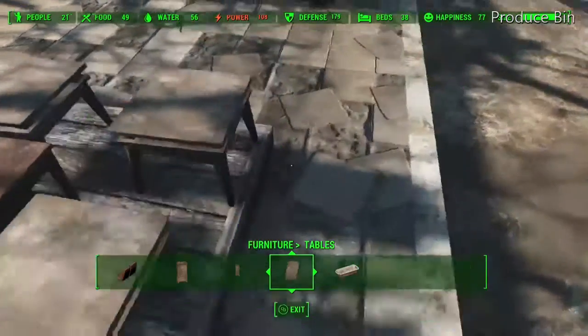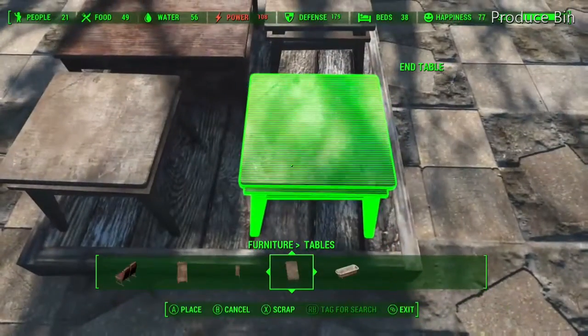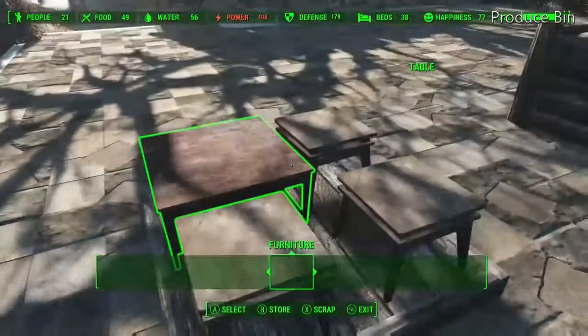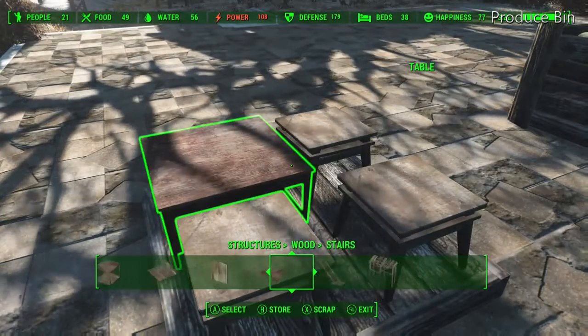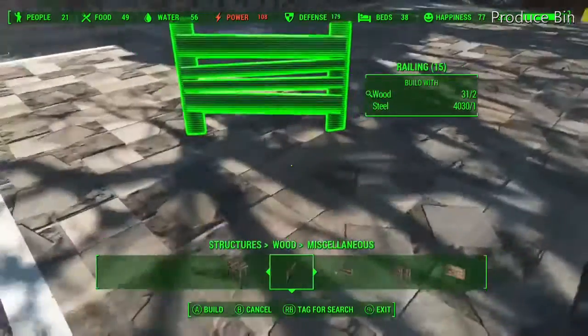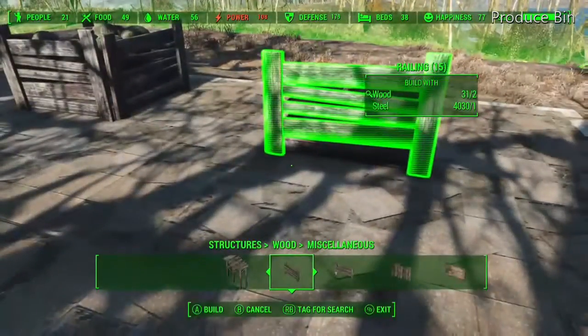But if you want to fill this produce bin with tatoes, corn, or something like that, then you may want to put down some mats — might cover the gaps a little bit. Now we're gonna put railings all around the side.